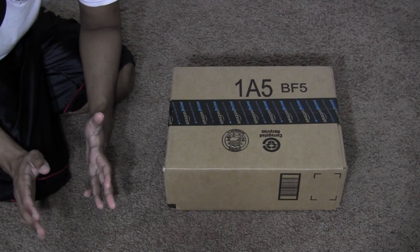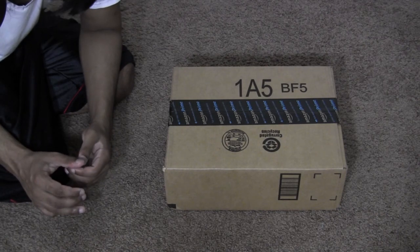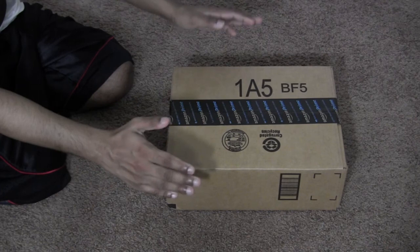Just bear with me and give me a little bit of time — hopefully that'll happen sometime soon. I'm working on it and trying my best to get there. Just a little bit of time. Okay, so let's go ahead and unbox this right here then.